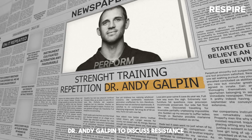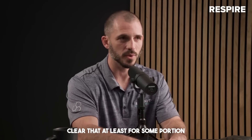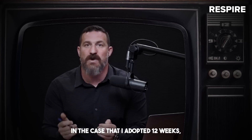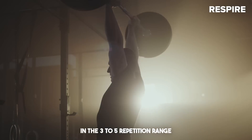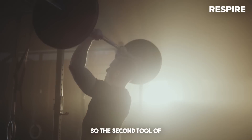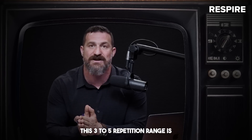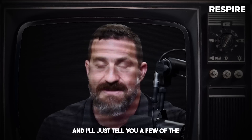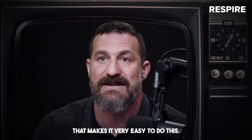But when I sat down with Dr. Andy Galpin to discuss resistance training specifically, he made it very clear that at least for some portion of one's yearly training cycle — perhaps eight weeks or 10 weeks, or in the case that I adopted, 12 weeks — there is tremendous benefit to training in the three to five repetition range, and maybe even lower. So the second tool of training specifically for strength in this three to five repetition range is something that I started to incorporate after I sat down to record that series.